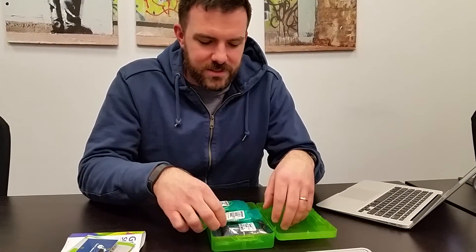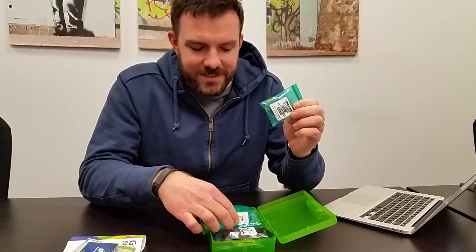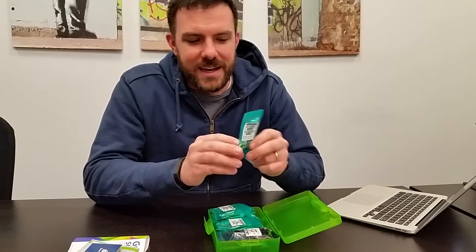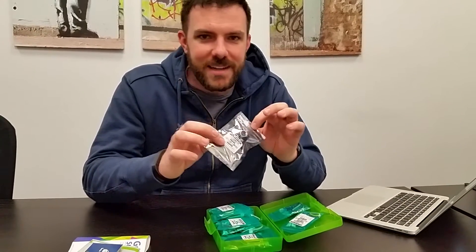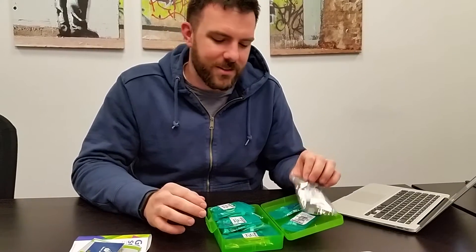The kit comes with 12 different sensors. We have the GrovePi temperature and humidity sensor. We have a sound sensor so you can add sound detection to your next project. Of course we have the old standby, an ultrasonic sensor to detect distances between your project and doors opening and closing or objects moving.